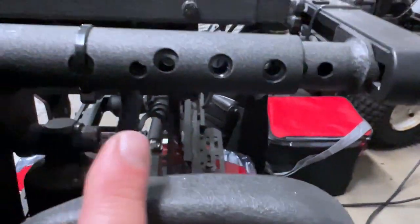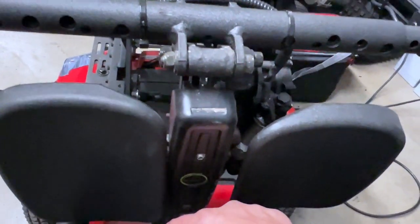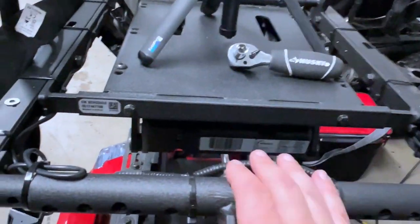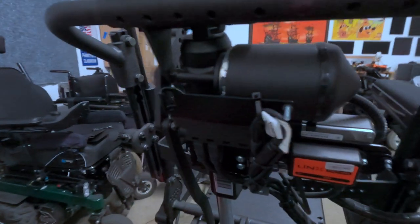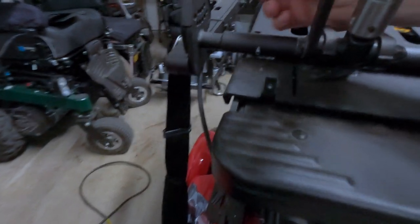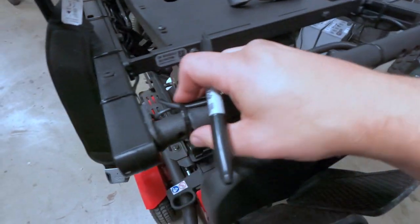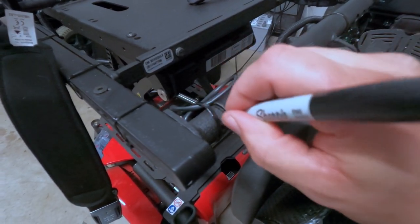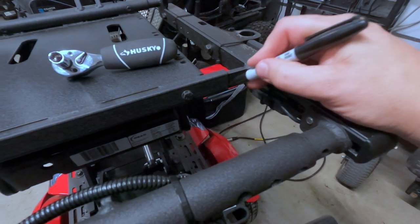If you notice, we've got a whole bunch of holes here at different angles — that allows you to preset your leg rest at a different angle. This one is at one height, and then going up, this one lines up differently. So you can see there's just a little difference between the two, but it allows you to adjust the angle, which is pretty neat. Pro tip: get busy with the Sharpie and mark out all your adjustment points — especially when there are thousands of possible combinations. That way you can see where you started and ensure bolts go back in with parts adjusted equally.